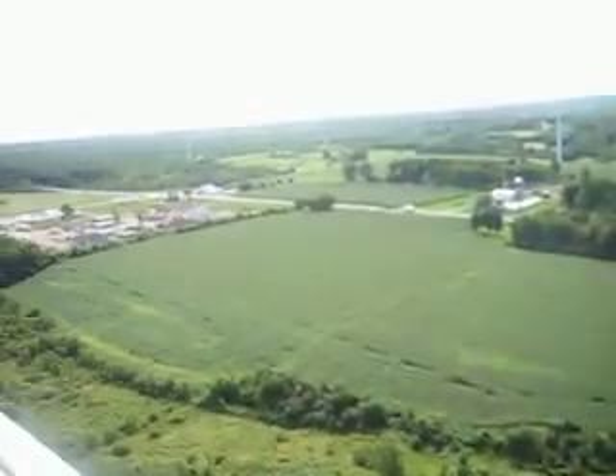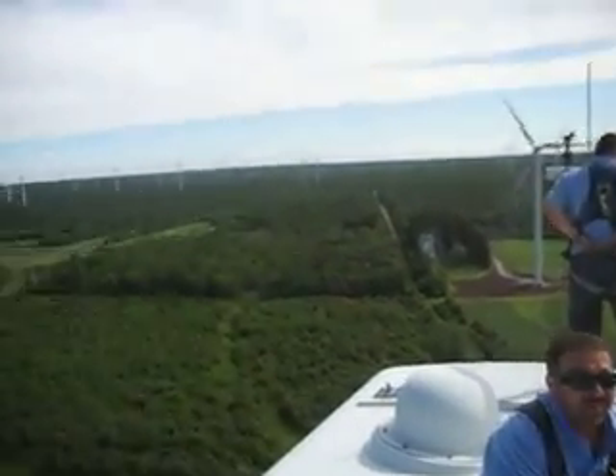And for safety's sake, I'm tied off. There's really nothing else around me except for wind turbines and a lot of land.